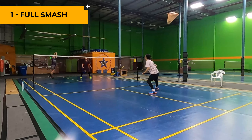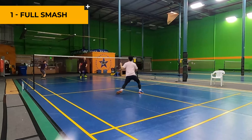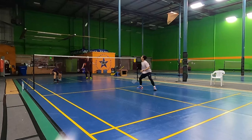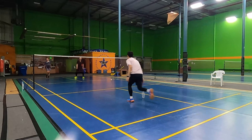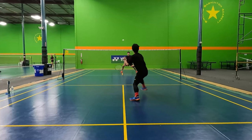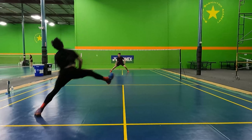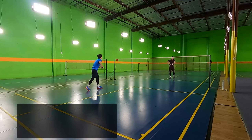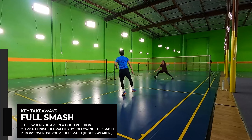The first type of smash is the full smash. This is the most commonly known smash where a player uses 100% of their power and puts it into the smash, hitting a very hard and steep shot. Generally, you want to use full smashes to end a rally when your opponent hits a bad shot such as a half court clear or a half court lift. The key point to full smashes is to only use it when you have a chance to end the rally.